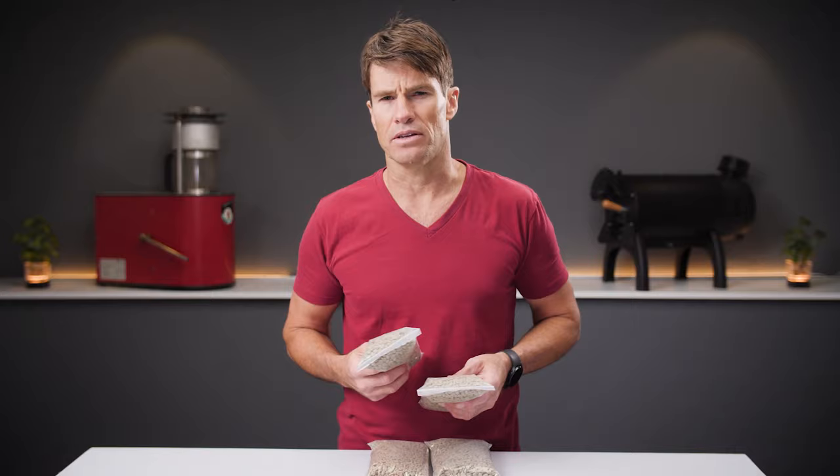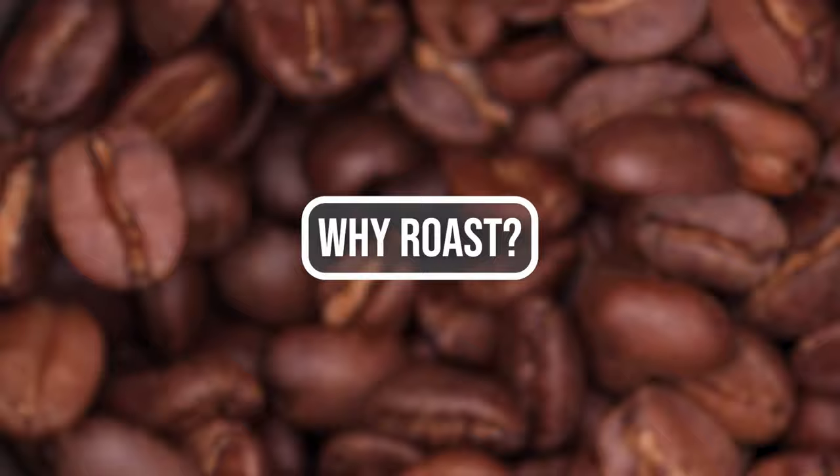If you've been curious about what it takes to roast your own coffee and how to get started, stick around because we're going to answer those questions and much more in this video.